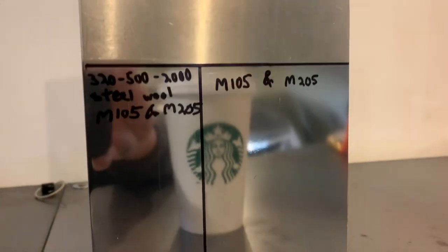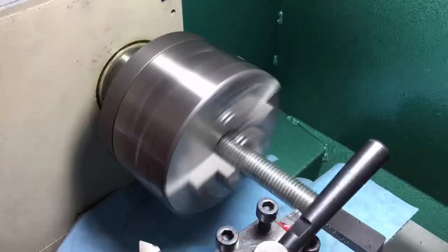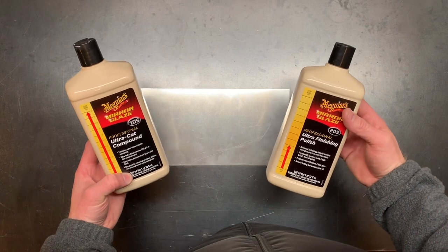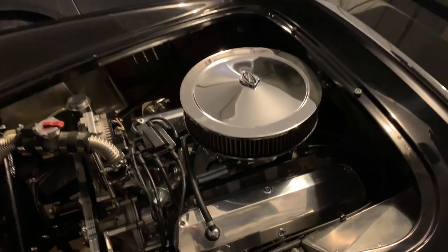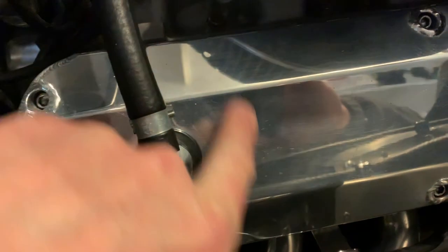Today I'm going to show you how to give aluminum a mirror shine using car polish. I'm going to do an experiment to see if Meguiar's M105 and M205 car polish will polish aluminum. The reason I'm doing this is I have some valve covers that are scratched up, and I wanted to first try it on a scrap piece of aluminum to see what would happen.